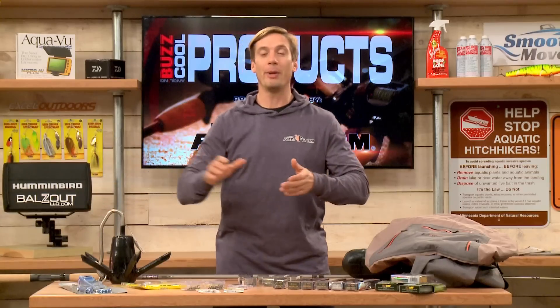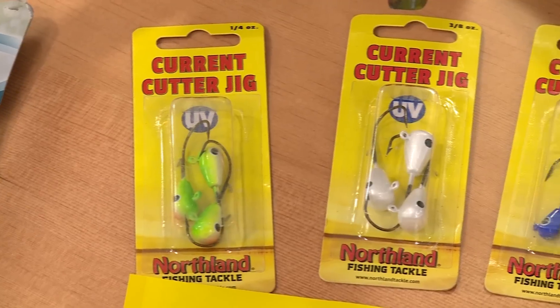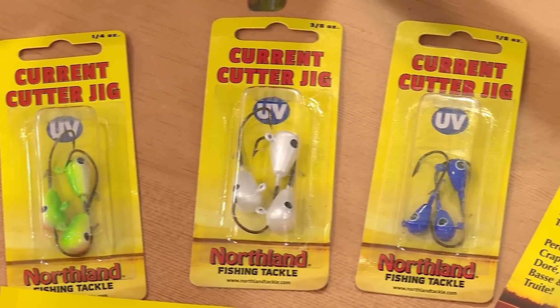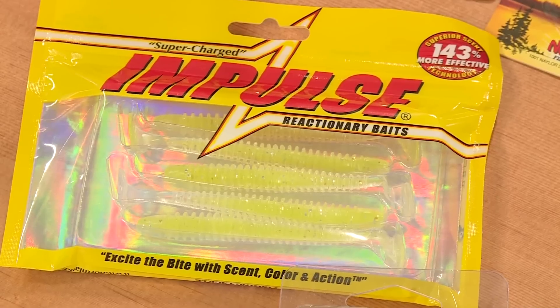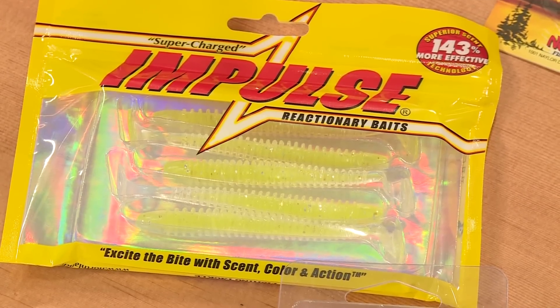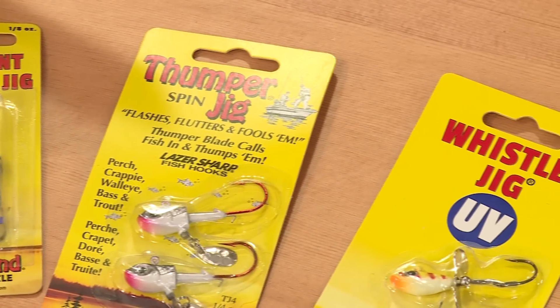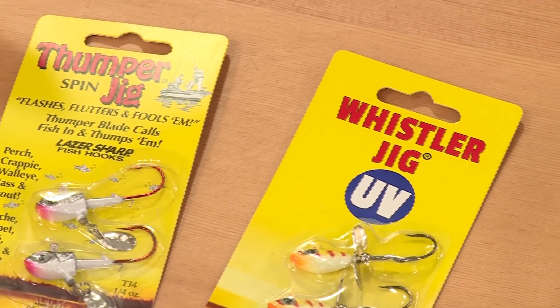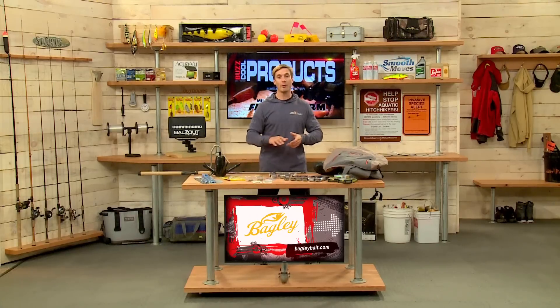Northland Tackle makes some fantastic jigs, specifically for fishing in current. Their Current Cutter jig series is really good — different colors, different sizes. Probably the best way to fish them is on soft plastics like this Impulse Swim Bait. And also from Northland Tackle, the Thumper Jig, Thumper Spin Jig, and the Whistler Jig — a couple different options with little blades on there for a different presentation. All are available from Northland Tackle.